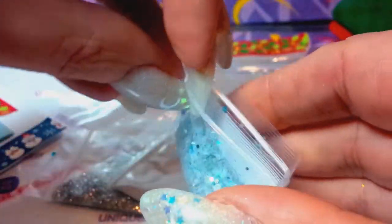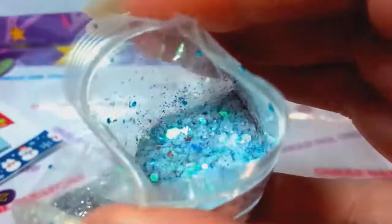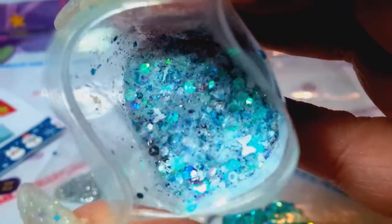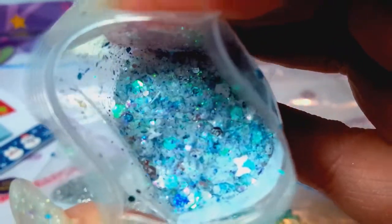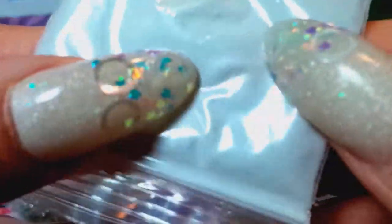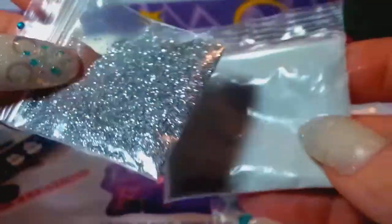I'm going to pop this bag open — you can see that it is very pretty blue silver. She's got some white bows in there. Gorgeous, gorgeous, gorgeous mix. I love it. And then she sent some — it looks like gray acrylic. I can't really tell, but it looks like there's some glitter in there, and then some fine silver. So thank you for that, Crystal. It's beautiful.